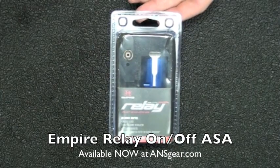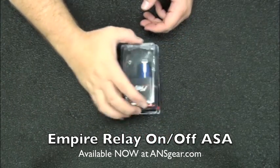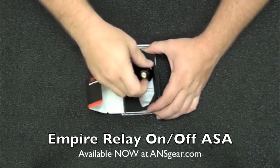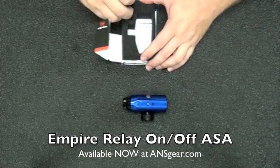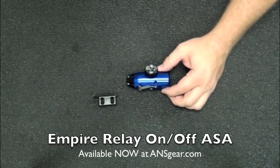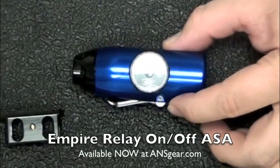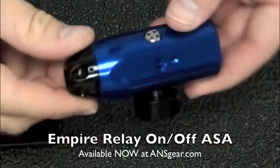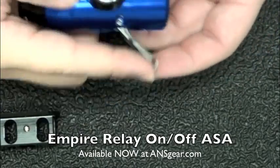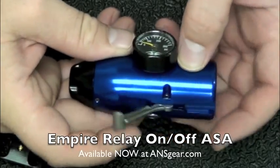A lot of people have been waiting for something like this, so we'll go ahead and pop this open. Here's our new flip lever on-off ASA. You can see that it attaches in the middle right here — this is where your on-off actuates.